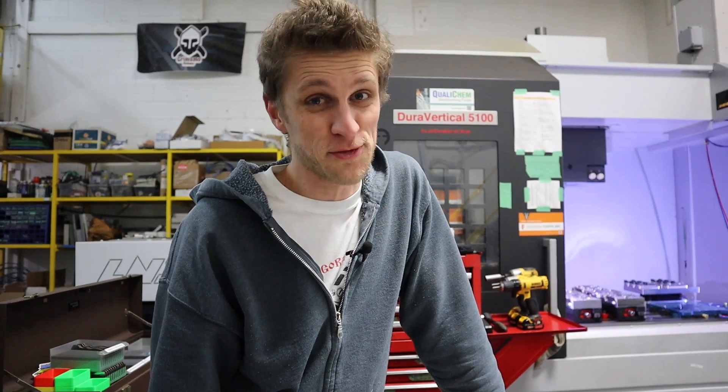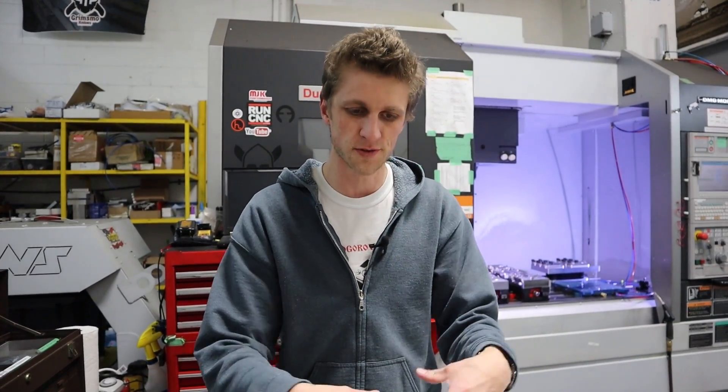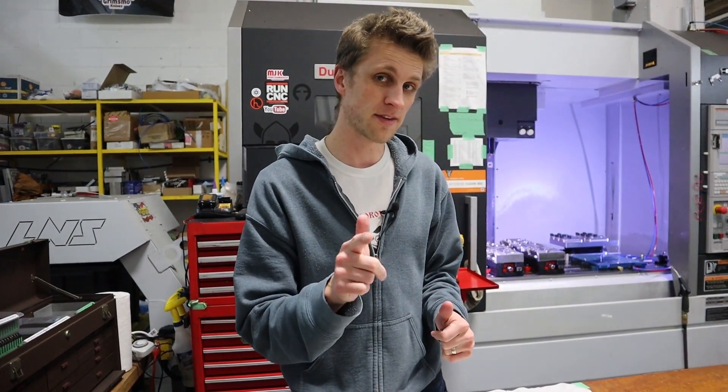Hey everyone, my name is John Grimsmo. Welcome to another edition of Fixture Fridays, which is a term I just made up, but it is Friday. In our last video, part one of this series, we got the new orange vices in and the fixtures in from Amish. As promised, in this video we're going to go deeper into the code we're going to be using for these fixtures. Here is some footage from my friend Amish making these fixtures on his DMG Mori DMU50 monoblock — a nice, big, fancy 5-axis machine.